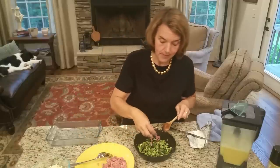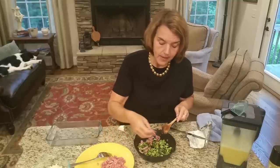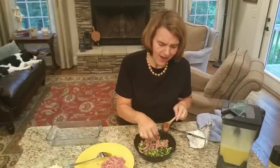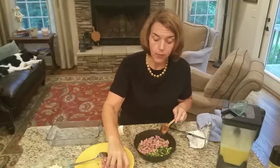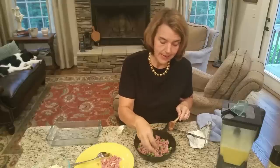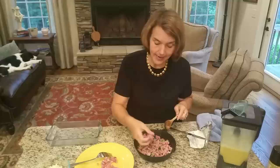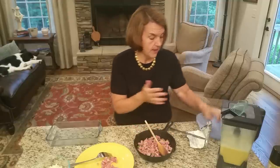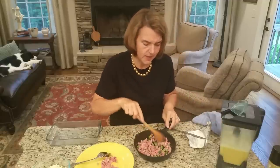My husband chopped up the country ham for me. I rinsed it and then chopped it up. Country ham is so good baked — I grew up when it was always fried and kind of tough, but I figured out baking it wrapped in foil and it is so tender and wonderful. This is going to be similar to baking it in foil because it'll be covered in the eggs.